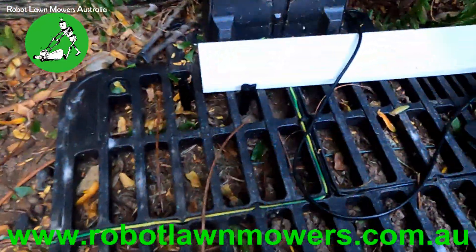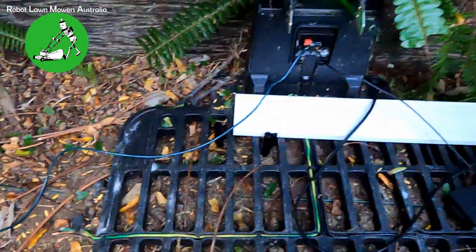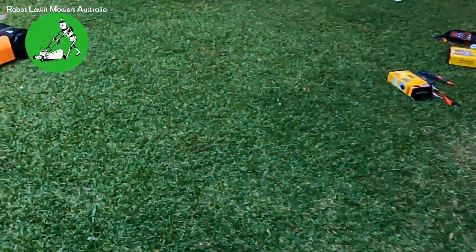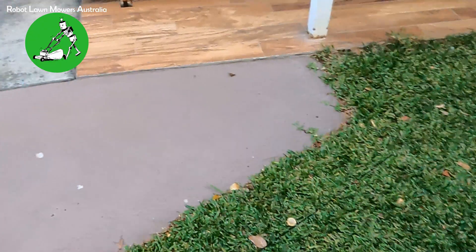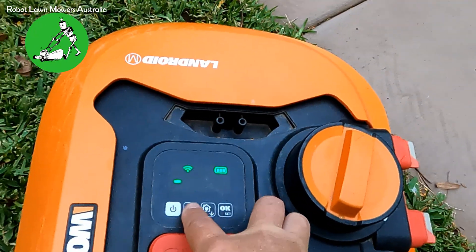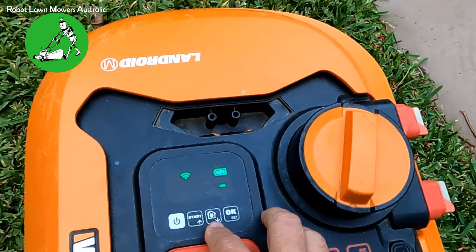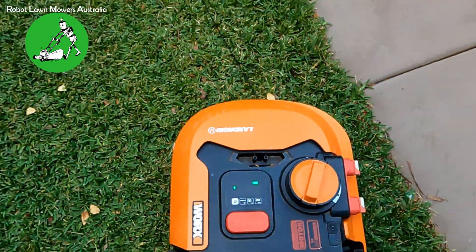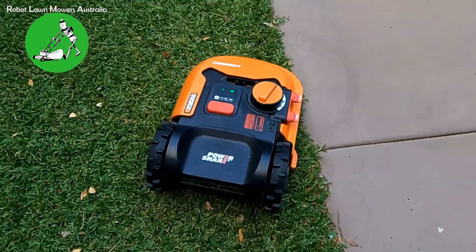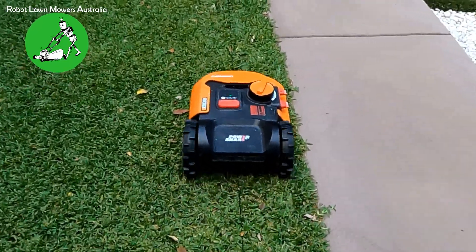I'll put both wires back in the base station — the light's gone green again because it's only 500 ohms. At 500 ohms, sometimes the robot will work and sometimes it won't. It really comes down to the size of your installation. If I press start to clear the error and then send it home, it should follow the wire. Not too bad — it's actually following pretty well.